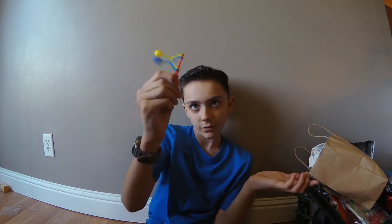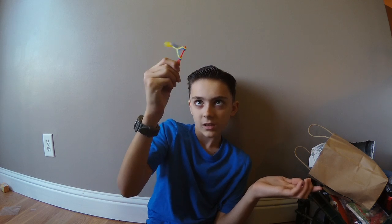Oh my gosh, this is fun. I haven't got it this far yet. But anyway, I have no idea what I just did for a video — I just found this and I thought it was cool. So I said, an old-fashioned fidget spinner.